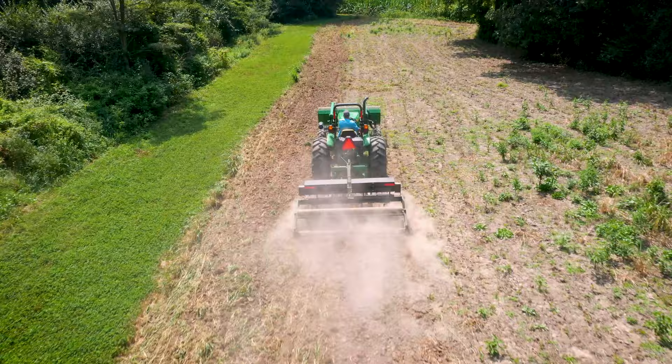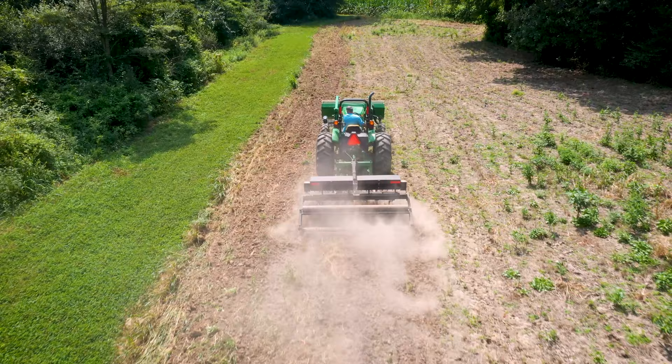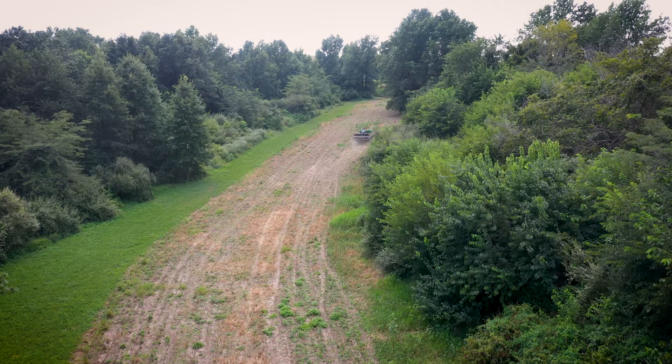We're here at one of the farms that last week we showed you when we evaluated the plot — the beans were completely consumed. So we've got nothing left. We're going to come in here, work it up today, and replant it with some fall product.